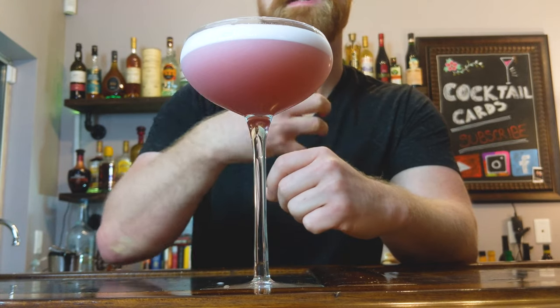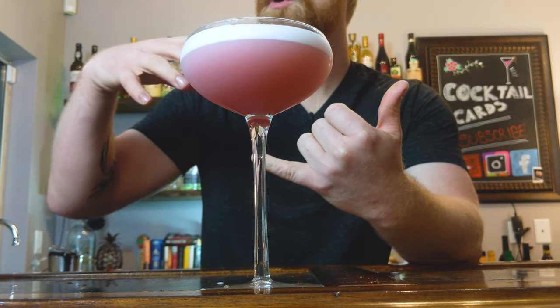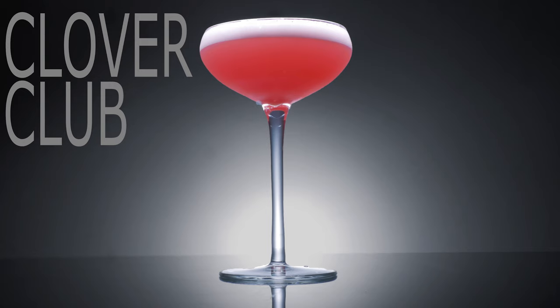And there you go — the Clover Club Cocktail. The egg white gives it a nice creamy texture that works so well with the fresh lemon juice and raspberry syrup. It kind of gives you an almost like eating a really delicious fresh raspberry pie — it's so good. Thanks for tuning in, my name is AJ with Cocktail Cards, I'll catch you in the next one.